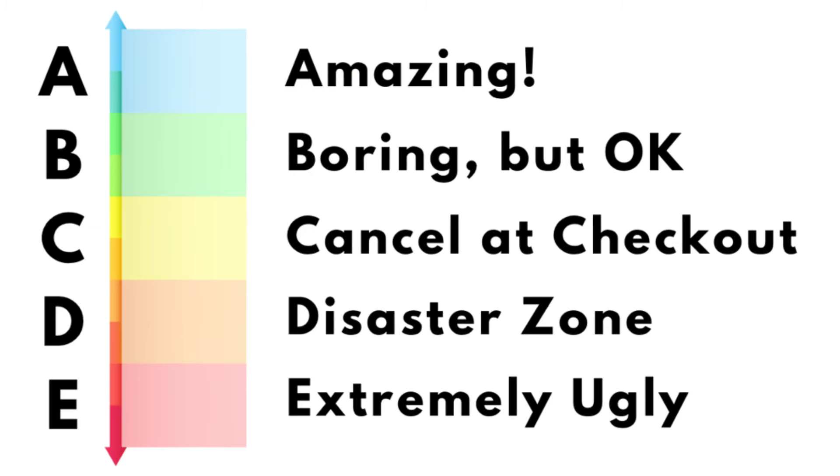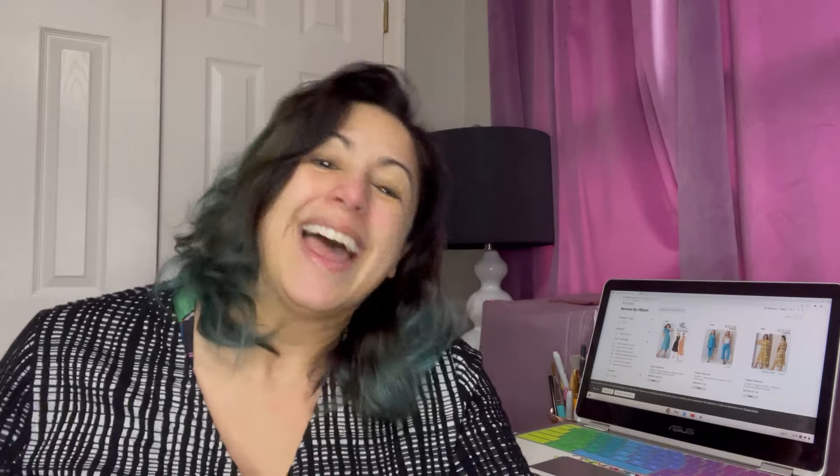D is for disaster zone. And E — well, E is extremely ugly. Now, all of these ratings are my personal opinion, and of course you might have your own opinion. If it's different, definitely let me know down in the comments. And for those of you who think I'm just being mean and I'm a horrible person for rating these patterns, I'll see you in the comments as well, just like the last two videos. So with all of that being said, let's head on over to the website.